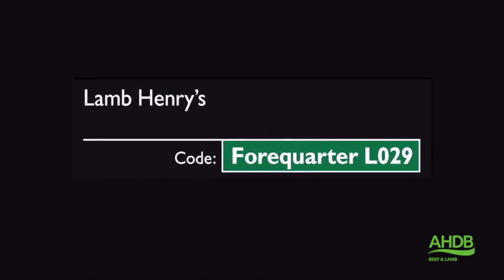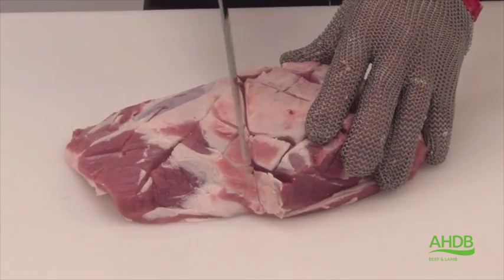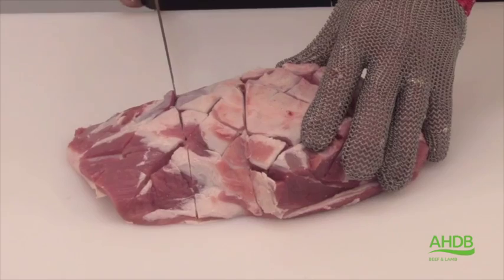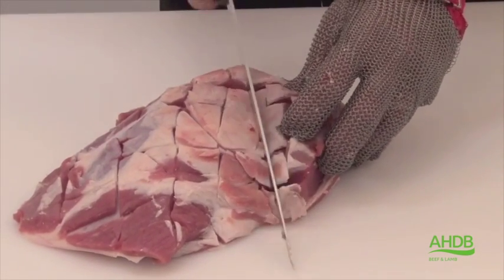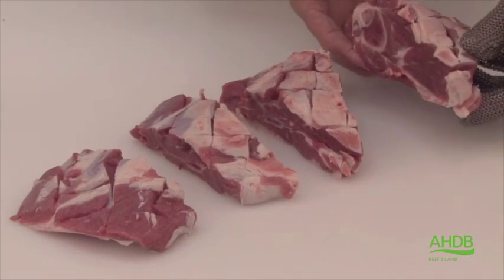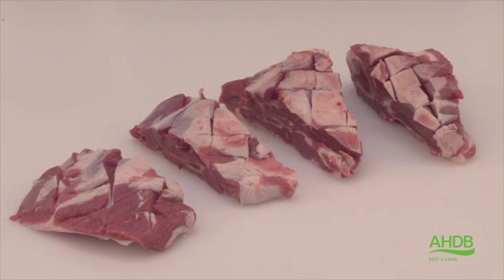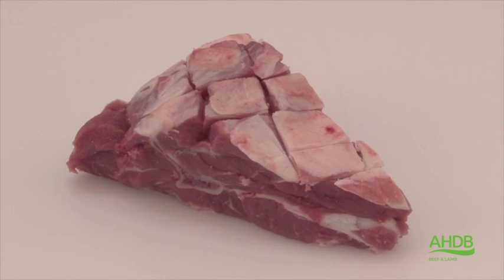The lamb henries are produced from the rustic lamb shoulder joint. We cut the blade bone section into two equal portions, as we do the humerus bone section into two equal portions. This will produce four equal portions out of the rustic lamb shoulder joint, and these joints are ideal for slow roasting.